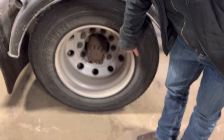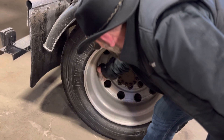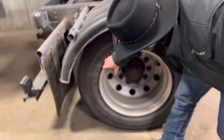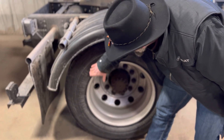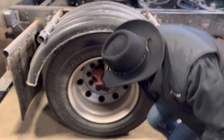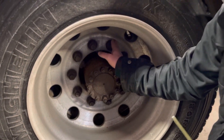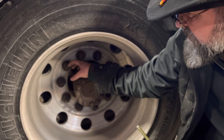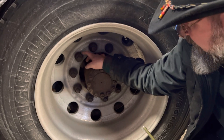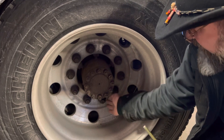Rims. I'm going to inspect the rim right here — inside and outside. It's not warped, no welds, not cracked, bent, or dented. There's no gap between this rim and the tire; this tire is sealed all the way around. The rim is securely mounted. Lug nuts — I'm going to inspect all these lug nuts. None of them are loose or missing, not cracked, no shiny threads, no space or gap between the lug nut and the rim, and no rust trails. The lug nuts are all securely mounted.